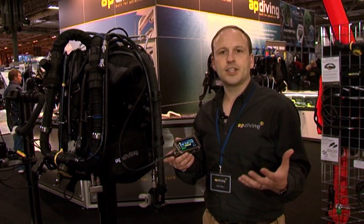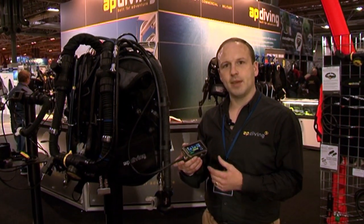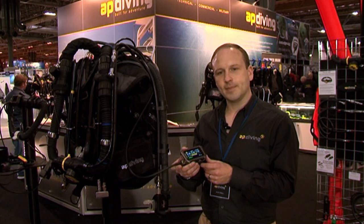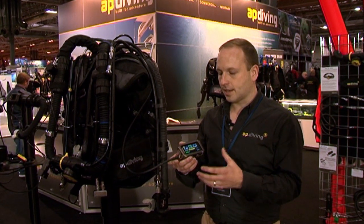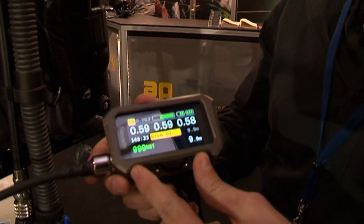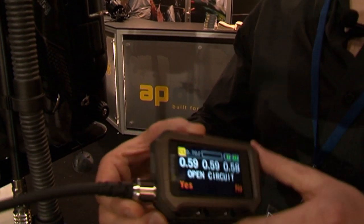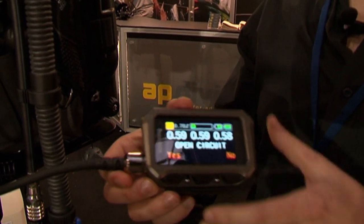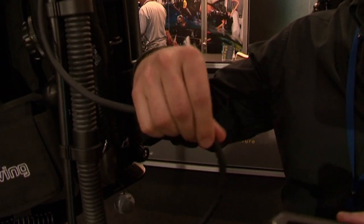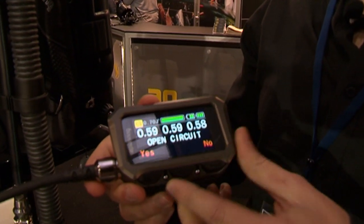Orange is used for selections you might want to make and it's very intuitive, based on the same three button input that we had previously. Although the display itself is 41% larger, the housing is 40% smaller, so we managed to package it in a much tidier, smaller package. It's also half the weight and we have a new flexible Kevlar reinforced cable, which is actually stronger than the previous version as well.